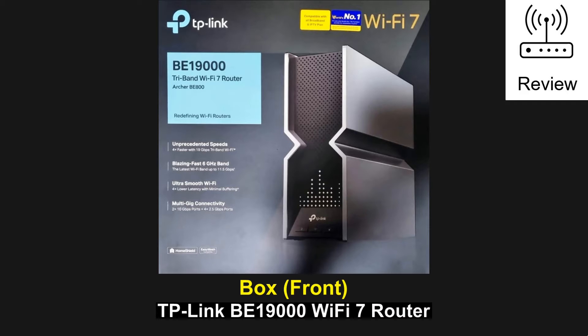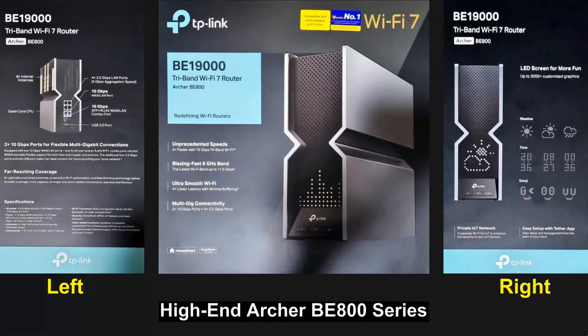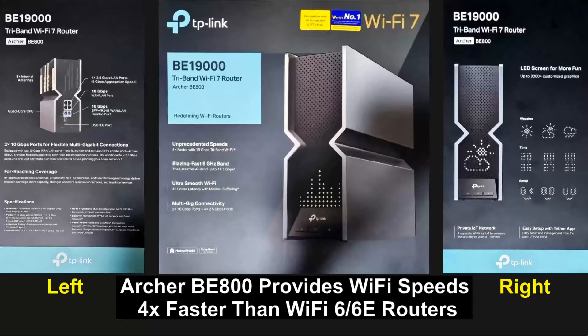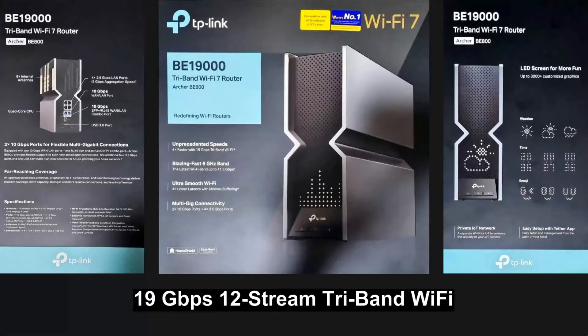This is the TP-Link BE19000 Wi-Fi 7 router, part of the high-end Archer BE800 series. The Archer BE800 provides Wi-Fi speeds to Wi-Fi 7 clients 4 times faster than previous Wi-Fi 6 or 6E routers. The fast 19 Gbps 12-stream tri-band Wi-Fi means that every device in your home network will run at top performance.